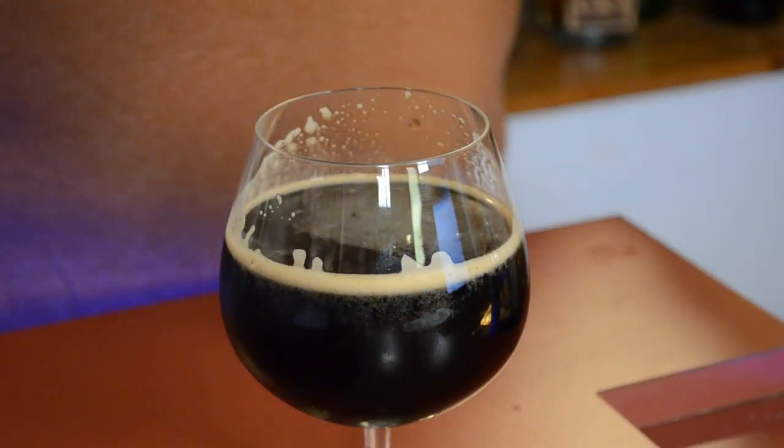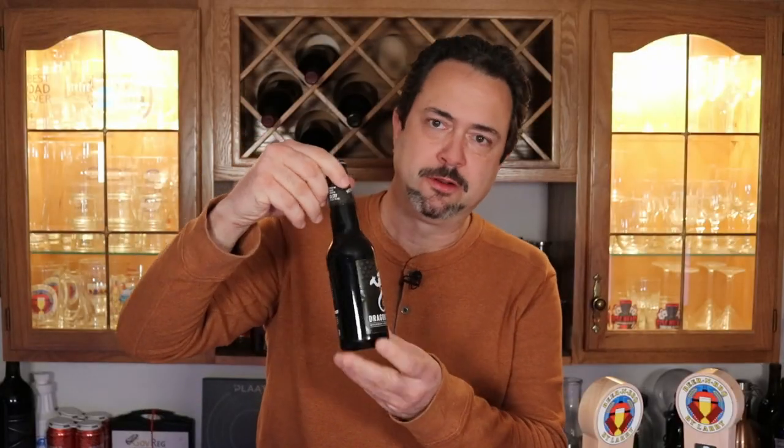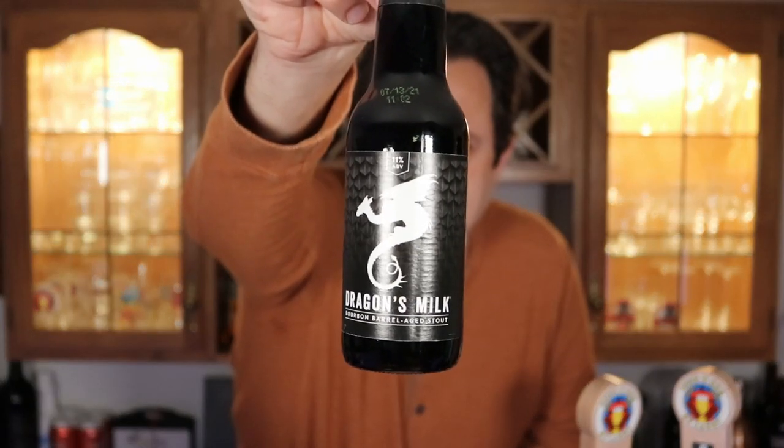I was really surprised when I took my first sip, even when it was flat while I was testing the final gravities. As it was carbonating, I tasted it and it was getting better and better. It tastes very similar to Dragon's Milk, which I happen to have a bottle of right here. For those who don't know what Dragon's Milk is, that's what I patterned this after and it's pretty close. In fact, I'm going to pour a sample in just a minute to do a little side-by-side tasting.